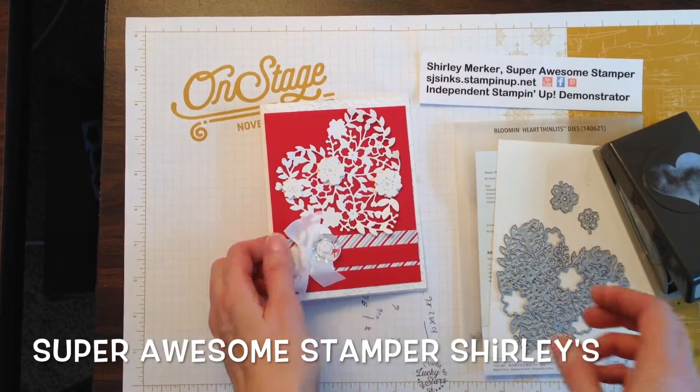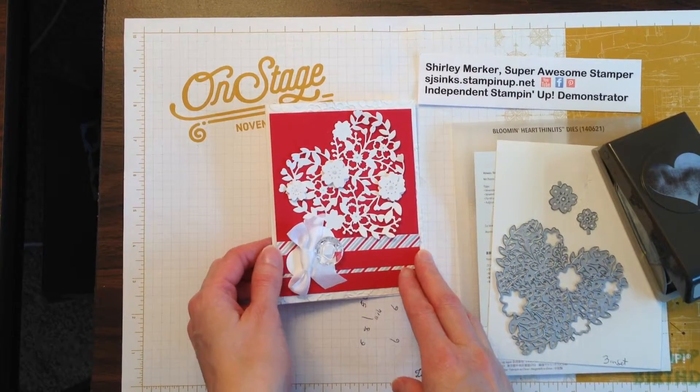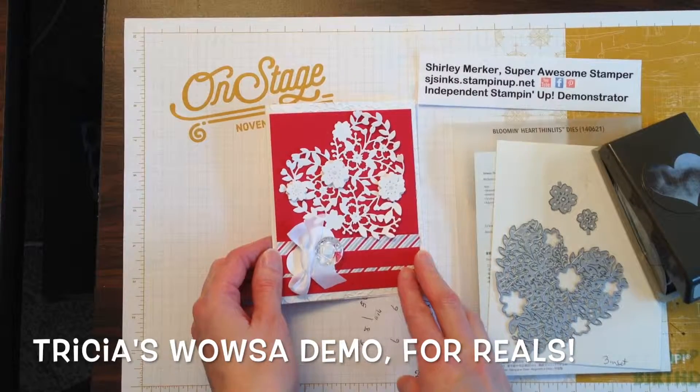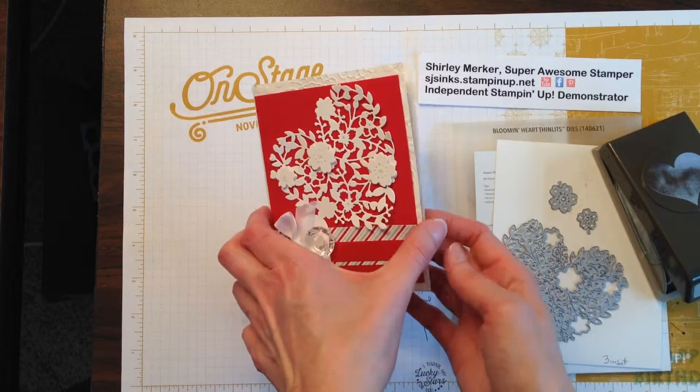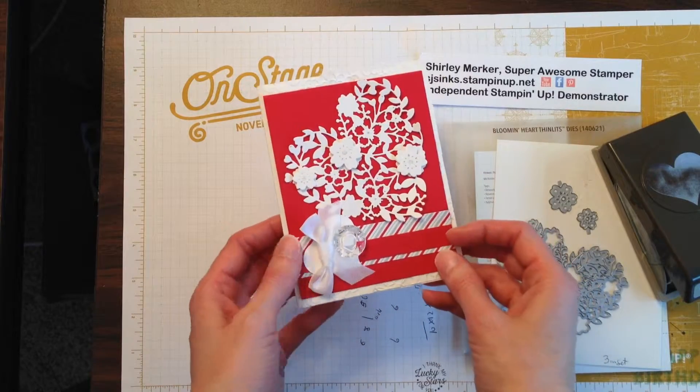Hey Super Awesome Stampers, this is Super Awesome Stamper Shirley. I'm an independent Stampin' Up! demonstrator. Today I would like to share this card. It was a wow demonstration at my sister's party last weekend.